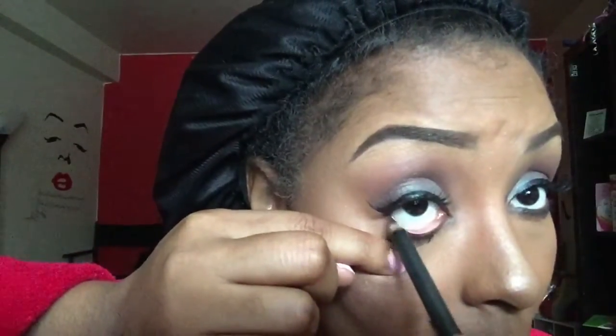I'm going to line my waterline using the eye pencil in the color Smolder. This will give your eyes definition and make it pop for the night.